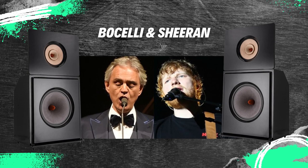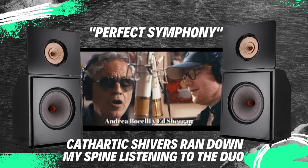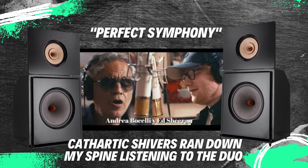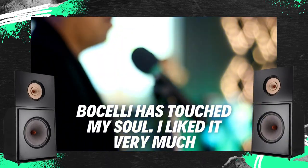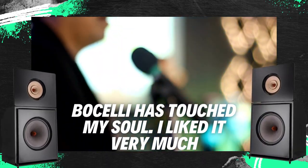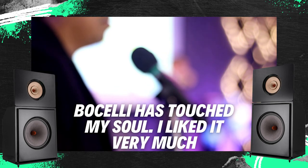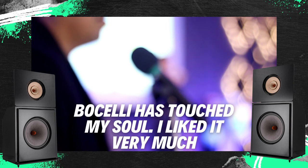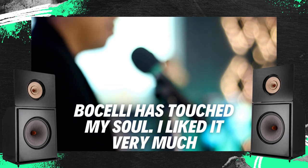At first, Andrea Bocelli and Ed Sheeran didn't quite hook me. However, we found a special recording of the original Perfect Symphony and played it on the Leonidas, so that, frozen and motionless during the song, I realized that cathartic shivers ran down my spine listening to the Bocelli-Sheeran duo. Only today did I have the opportunity to hear Bocelli sing in such a way that it touched my soul — next to the simply beautiful tenor voice, a flesh and blood, sensitive and certainly sensual person appeared to me. I liked him very much.